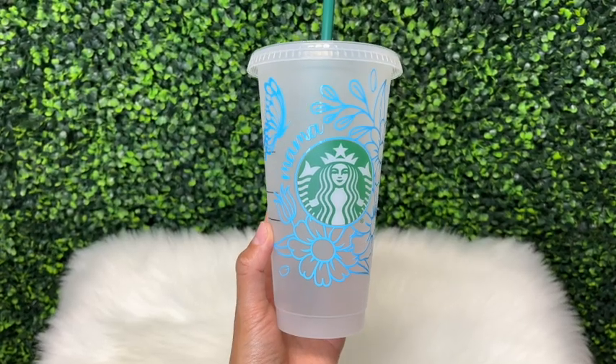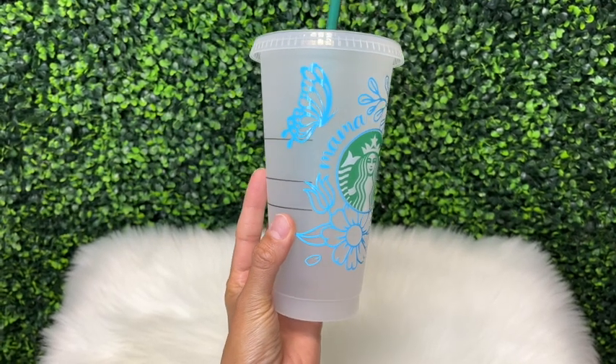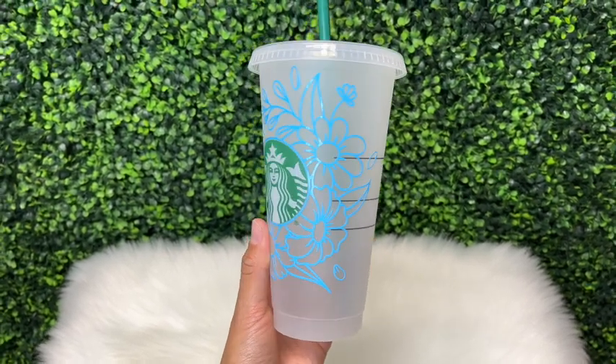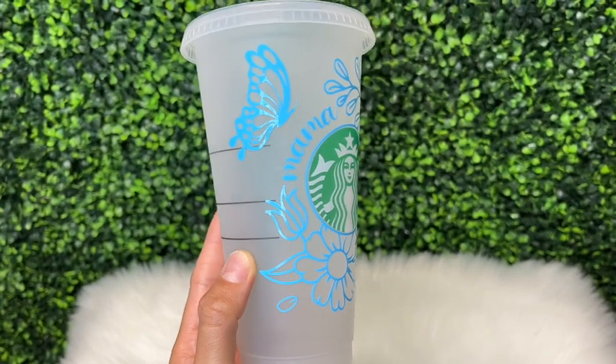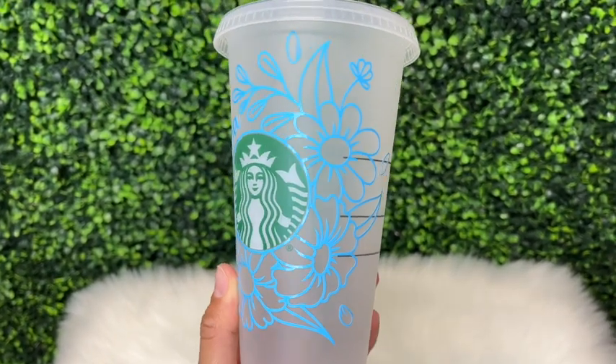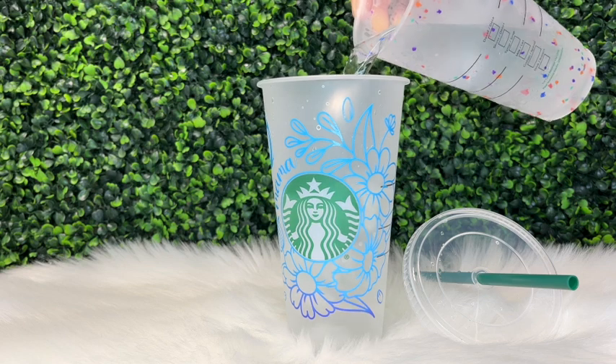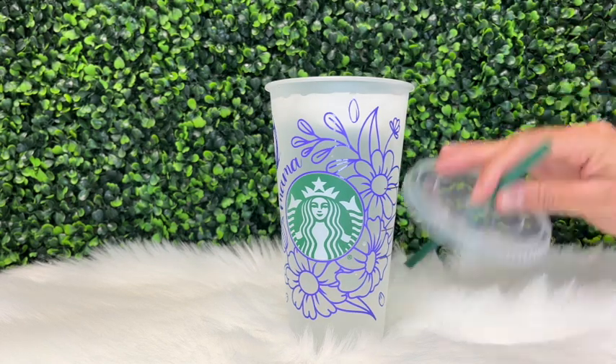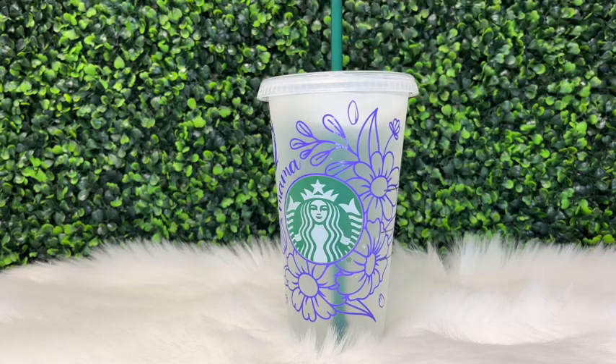Here is how my cup turned out — these neon color changing vinyls are super bright and fun. The color changing effect adds a fun surprise to your custom cups. That is it for this video; if you enjoyed it please give it a thumbs up, and if you aren't subscribed be sure to hit that subscribe button. Thank you so much for watching.